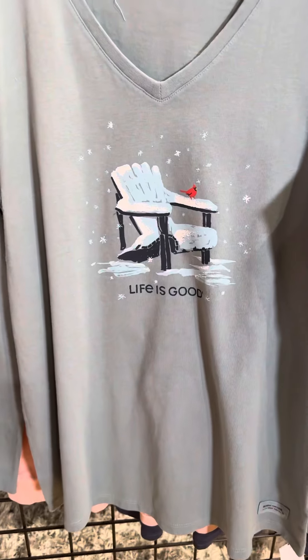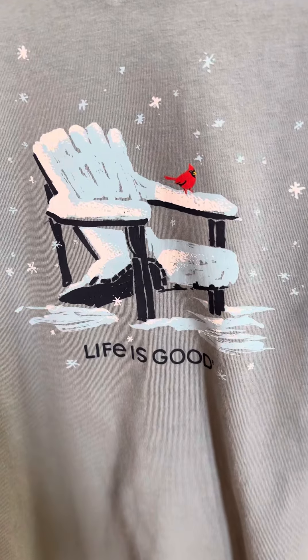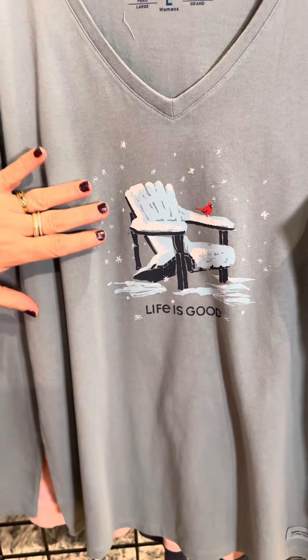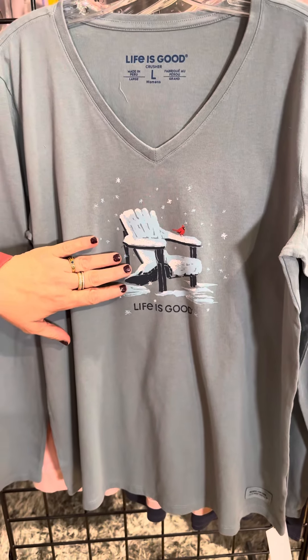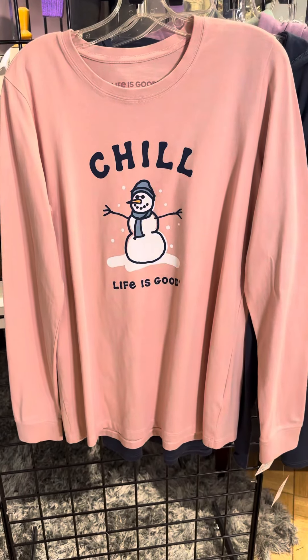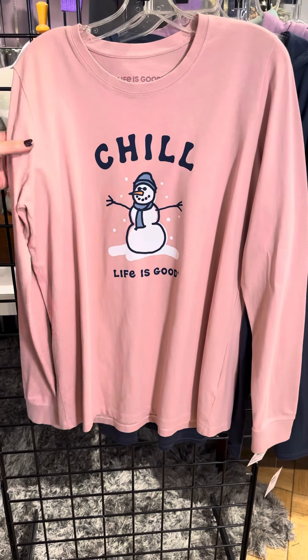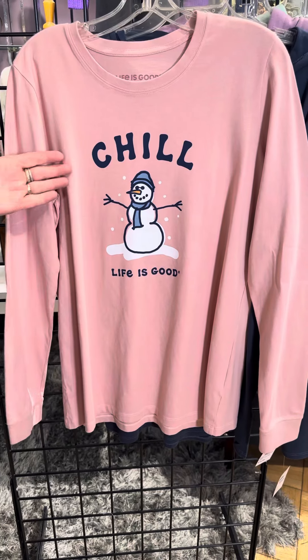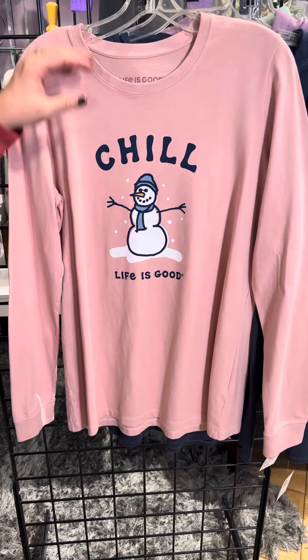This one has a very subtle but very pretty message. We've got a gorgeous background in almost a blue-gray color with the empty Adirondack chair and a cute little cardinal there. So, so sweet. We've also got a fun chill with the snowman — we don't want to see snow, but when we do, we like to see a snowman. That makes us smile. Life is good.